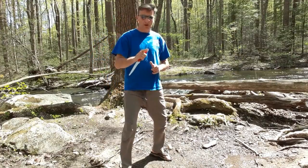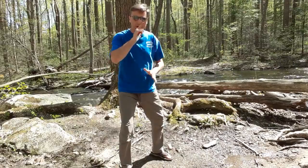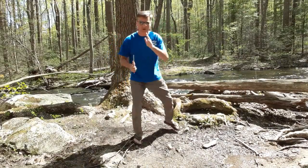Hi, this is Mark Clark with American Karate Academy. I wanted to show you a training drill I do to help me with footwork and coordination with my stripes.